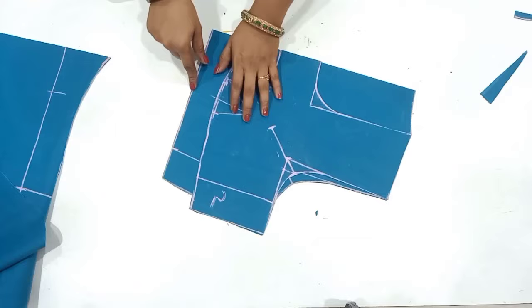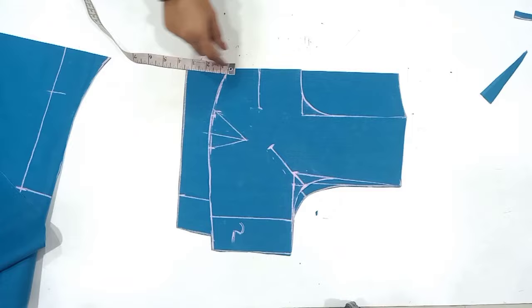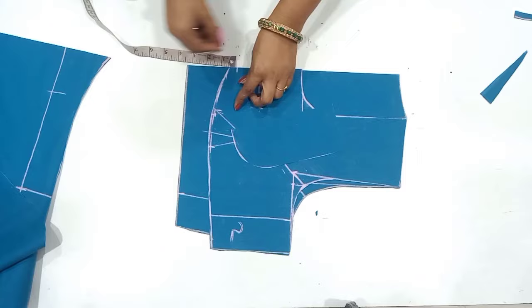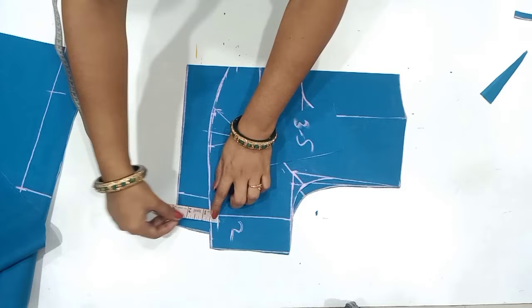If you want to make the stitching, you can do the stitching. If you want a stitching class, you can upload the stitching class. Now, if you want to make the shape belt, you can put the back side to the back side. You can mark the orange side to the back side. If you want to make the back side, you can draw it up.